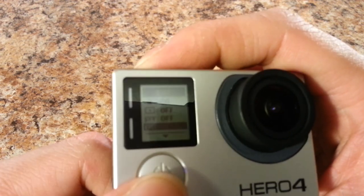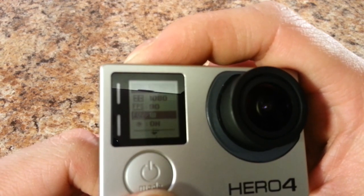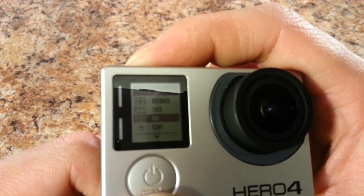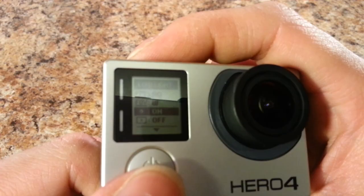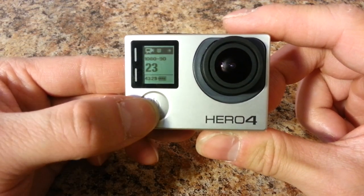There are a bunch of other options. For field of view you can change it to narrow or wide. To cycle between the different settings, just press the mode button in front.